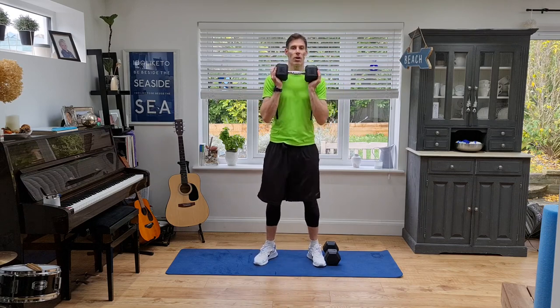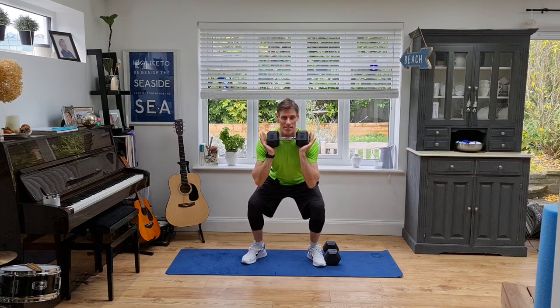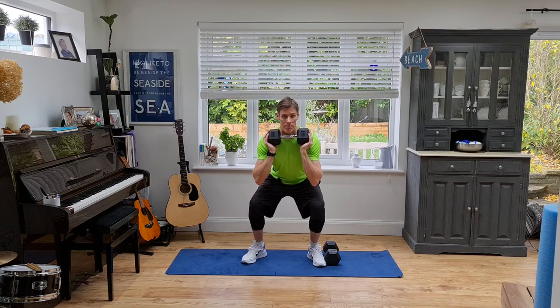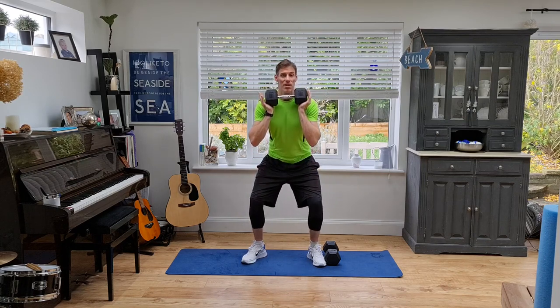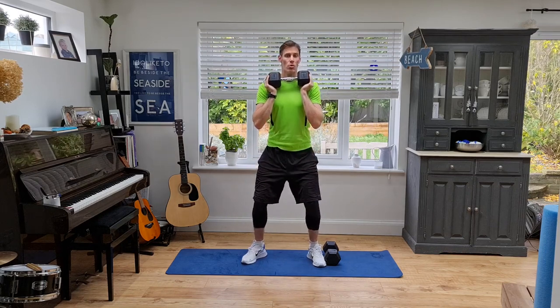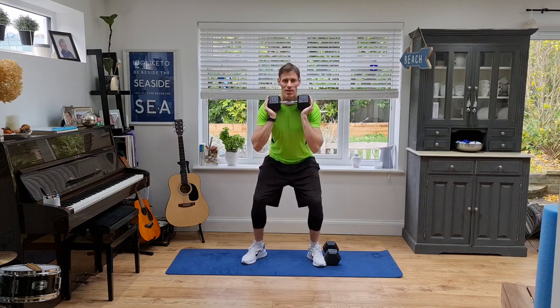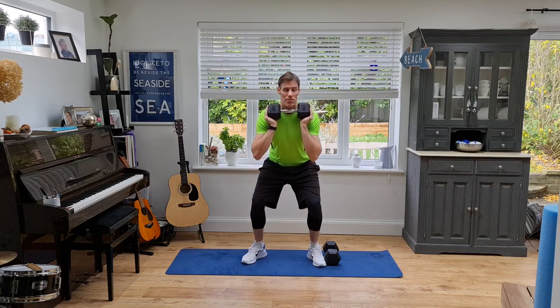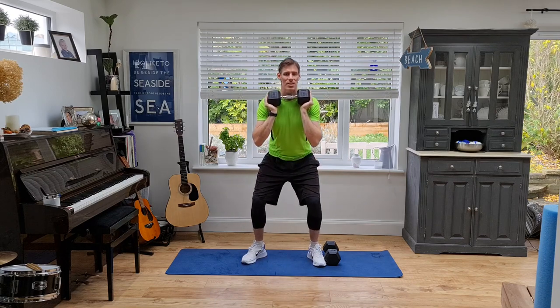Here we go — super slow, ease back into this one. Sit onto the heels, drive up through those heels, come to the top, no rest, straight back down. No pause at the bottom or the top, try to keep the same tempo as me. My hips, as I come through to the top, are moving forward slightly — that tells me it's ready to go back down. Next up after this one we have Romanian deadlifts, or stiff-legged deadlifts. Keep it slow, priming the glutes, really push through those heels.